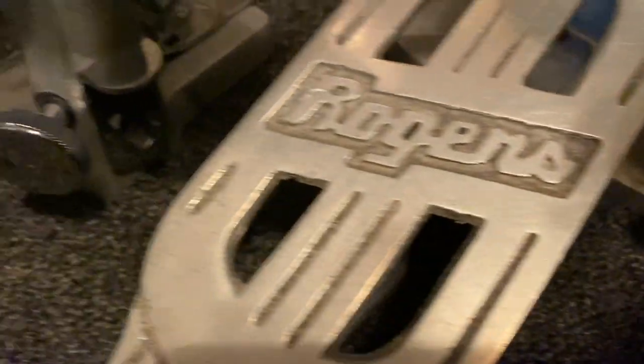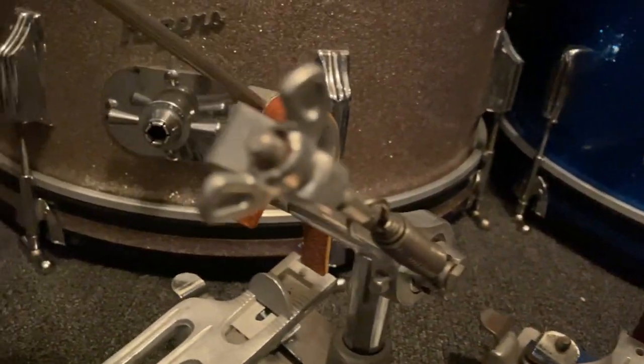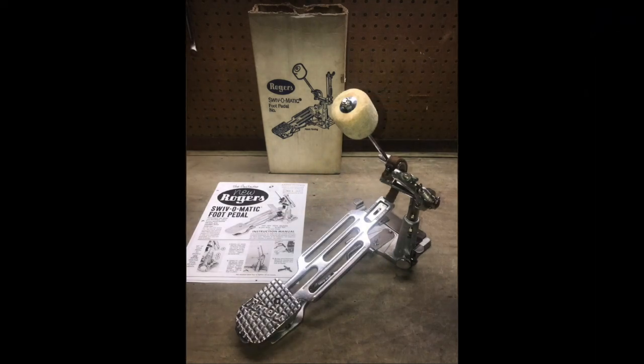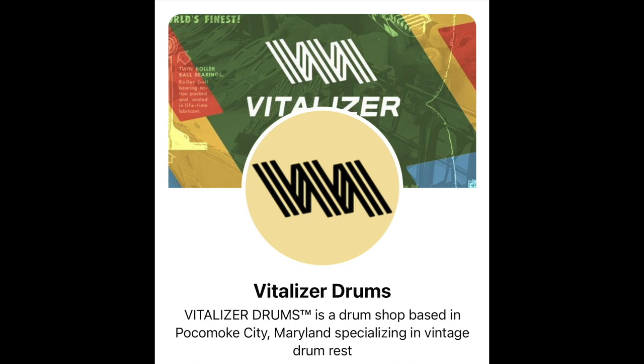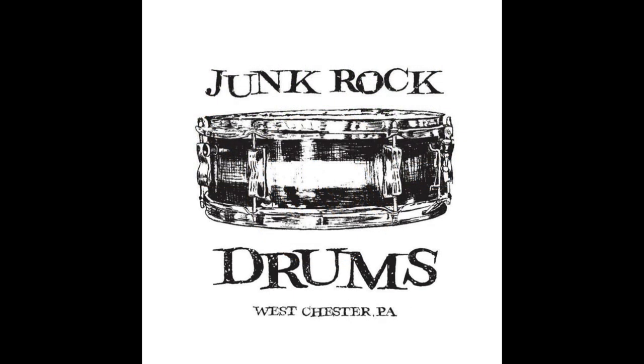I hope you've enjoyed a quick look at some of the aspects of the first generation 395R and 396R Swiv-O-Matic bass drum pedals. Get your hands on one of these if you can and feel how truly superior they are. Thanks for watching. In the spirit of pedals, I wanted to mention my friend Vincent Ward over at Vitalizer who does amazing things with vintage pedals, namely the Speed King. Check out Vincent and Michael Windisch over at Junk Rock for all your vintage drum and hardware needs.